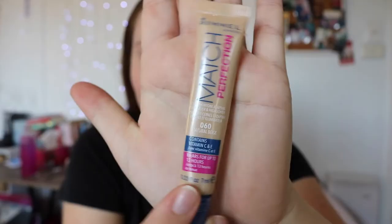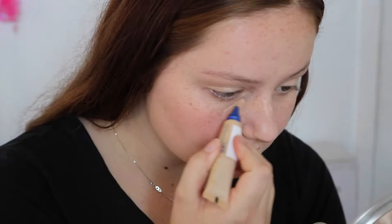Next up we're going to be applying our face. I am using the Urban Decay Naked Skin foundation, and then I'm using some concealer — it's way too dark for me, but let's just let it slide. Then I'm just going to set my face with a big old fluffy brush.